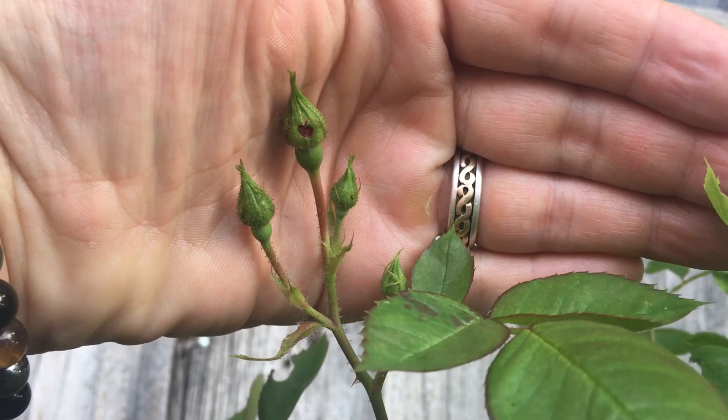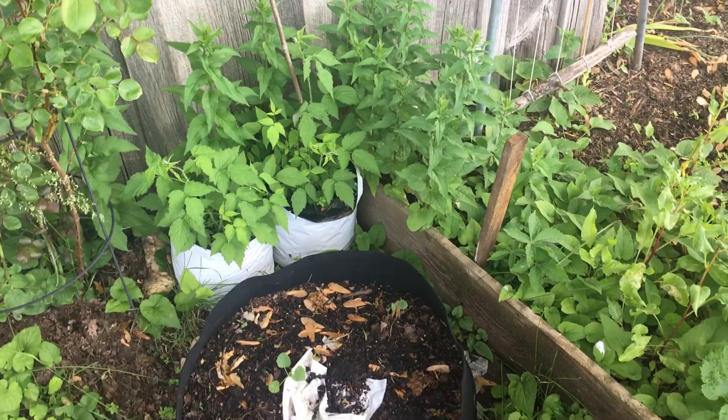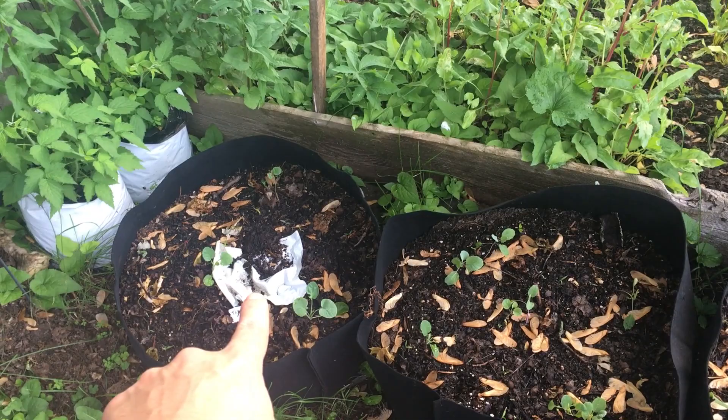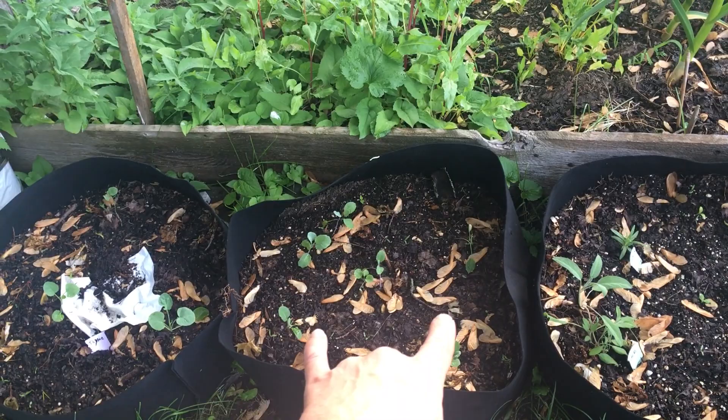Down here I've got two different raspberry bushes in grow bags. We have thyme starting to grow underneath this white plastic. This is broccoli — three broccoli plants in this grow bag. Over here we have cauliflower and I believe Brussels sprout — kind of forgot to tag that one.